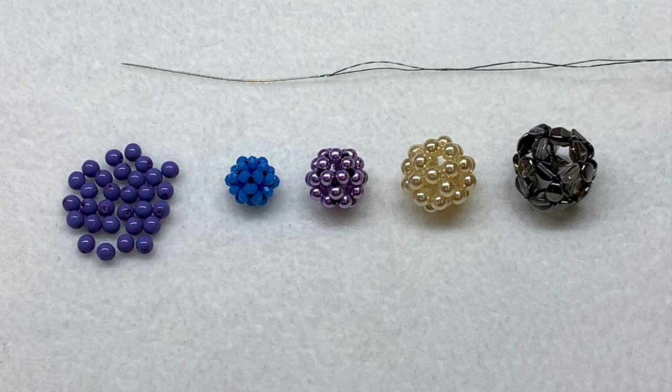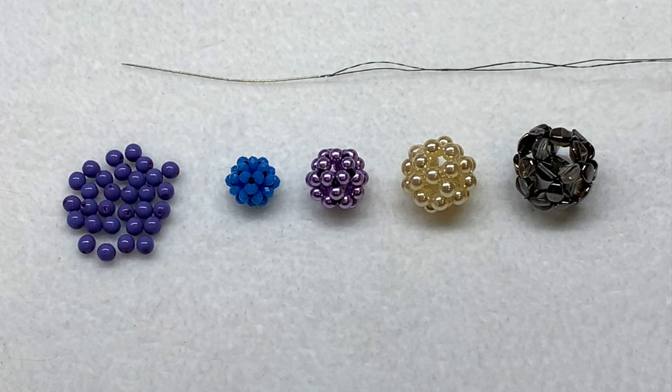Hey everyone, it's Gina from orchidandopal.com. Today I'm going to be showing you how to make a very simple beaded bead with exactly 30 beads. This video comes at the request of a really sweet viewer, and I'm going to categorize this as a bead weaving basic. This concept has been around for a while and there are other videos out there, but sometimes it helps to see somebody else do it, or maybe something will click for you this time.